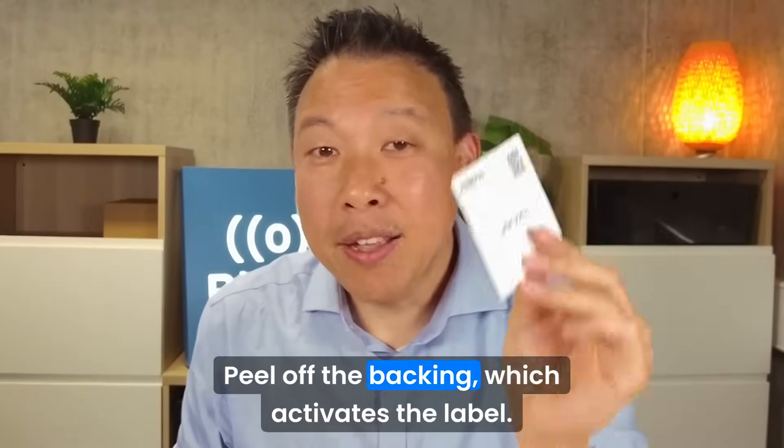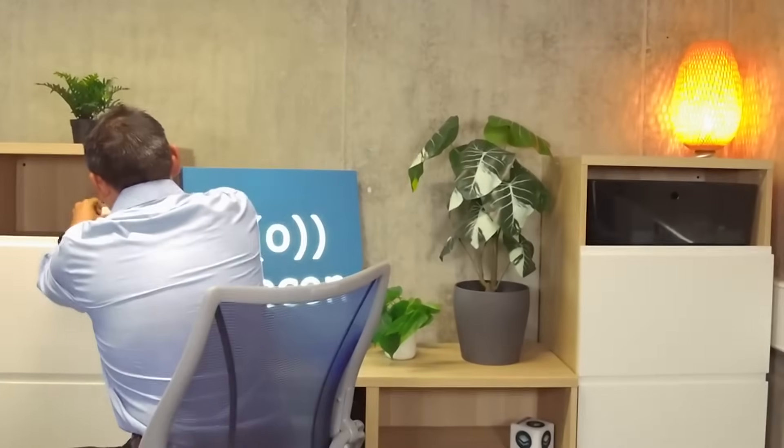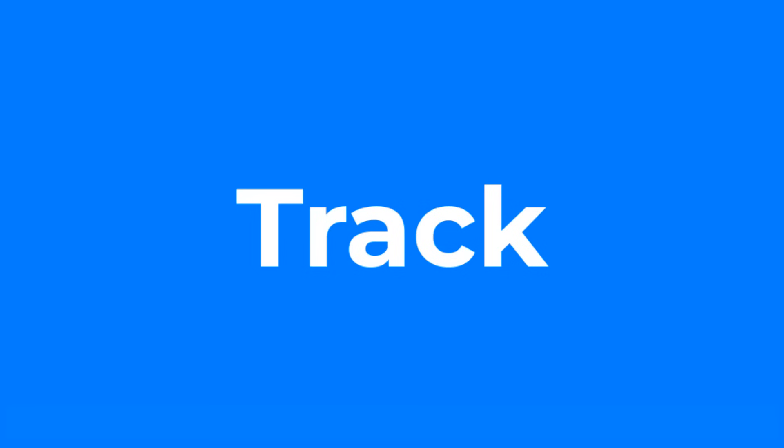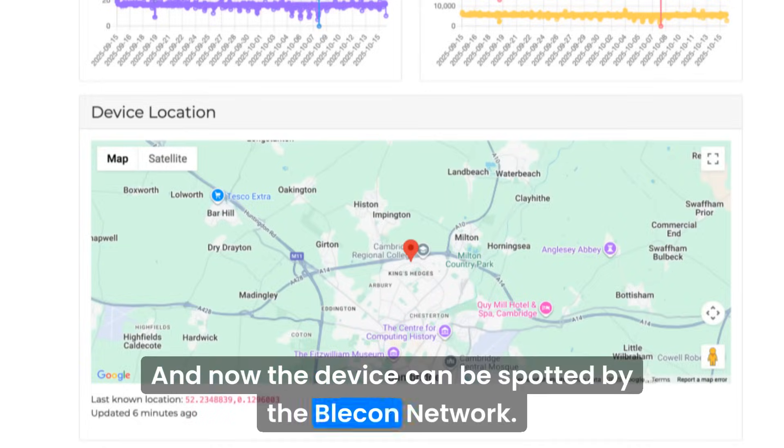Peel off the backing, which activates the label. Now the device can be spotted by the Bleacon network.